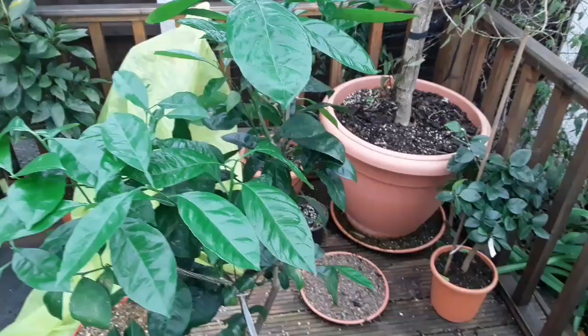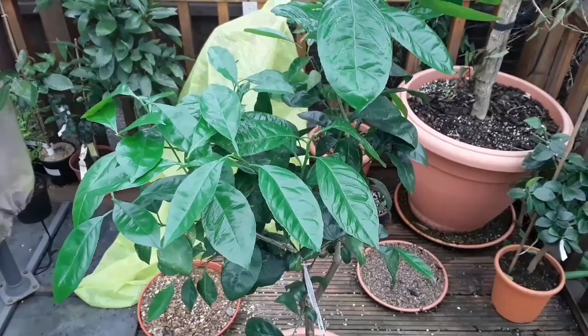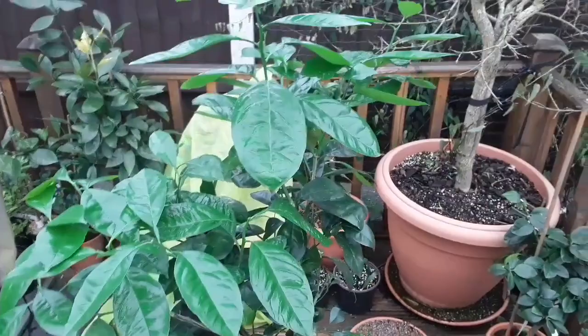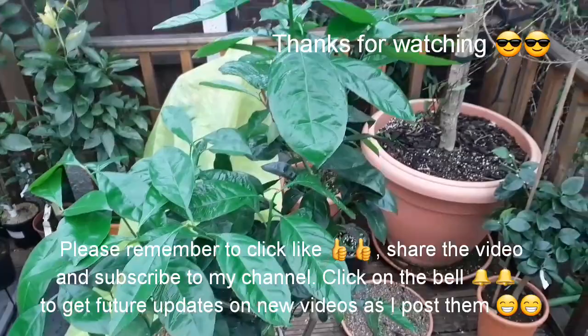So thanks everybody for watching — this is just the winter maintenance on the plants that are in my kitchen. I'm not going to show the spraying because there's no need to do that, but it's just a quick short update video on the pests that I'm dealing with. I appreciate you looking. Please give the video a thumbs up and share it with anyone you think is interested. If you haven't done so, I welcome you subscribing to my channel, and if you click the bell you'll get updated videos as they come out, which will include whether the treatment is successful for aphids on these citrus. Catch up with you on the next video — Brett out for now.